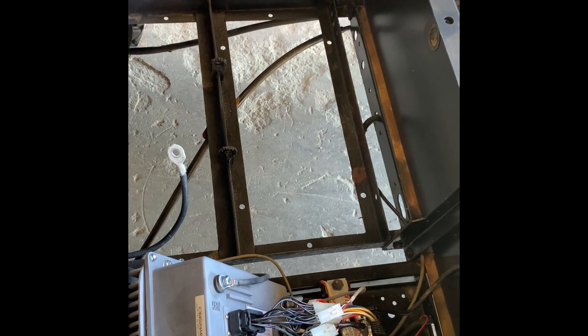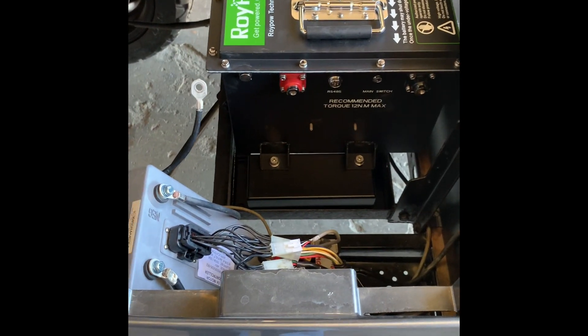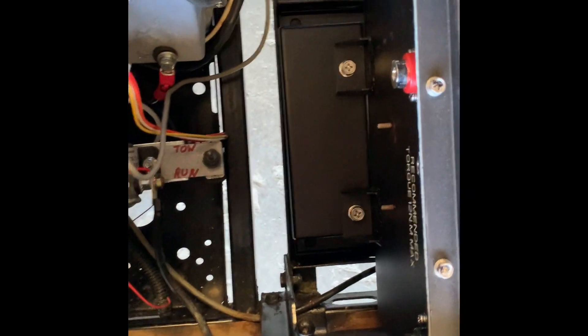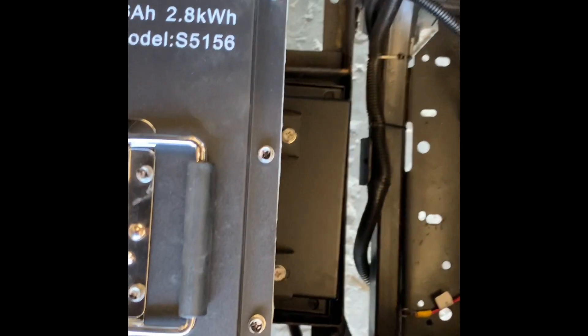We're going to put it on the front side of the battery tray — we're not going to use the back side. You want your terminals on the side where your controller is so you're able to easily mount up your positive and negative to it. As you can see, on this side it lined up pretty well, but on this side it's crooked.